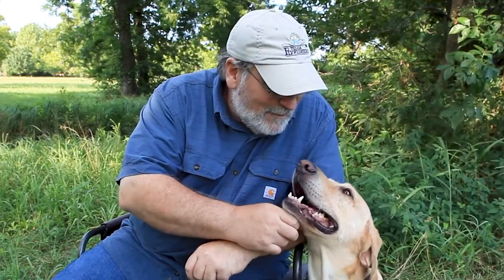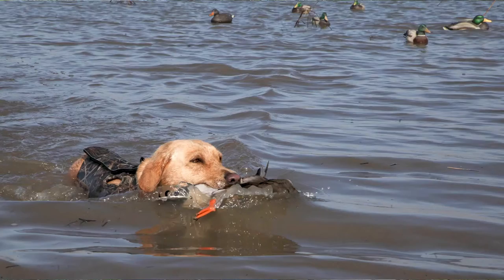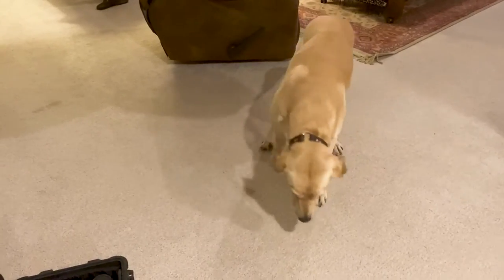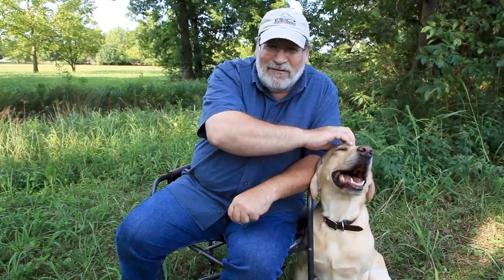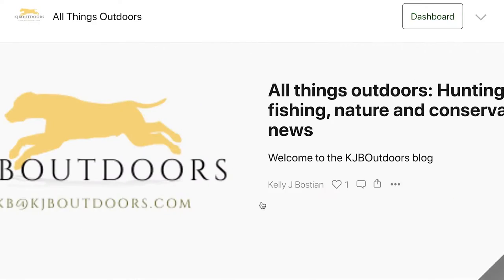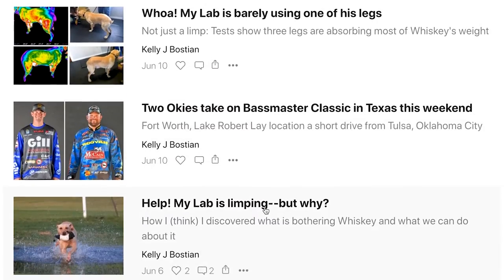Hey everybody, welcome back to another Whiskey Dog Physical Therapy Log. We're just trying to get this six-year-old Labrador back in the field. He came up lame a few months ago on his right rear leg, which three years ago had an ACL tear and was repaired with TPLO surgery. We're learning a lot of stuff along the way, so we thought we'd share some of that info for folks that might find themselves in the same boat. We're not being paid or sponsored by any of the services or products you see mentioned in these videos, but do check out the descriptions for links to my columns that go into this stuff in a lot more detail.